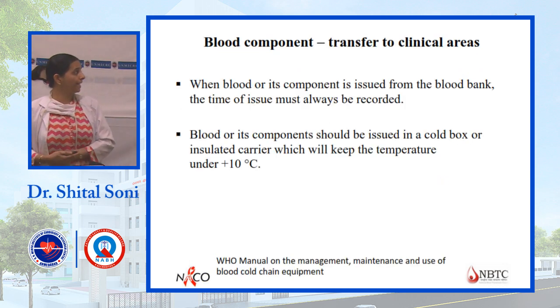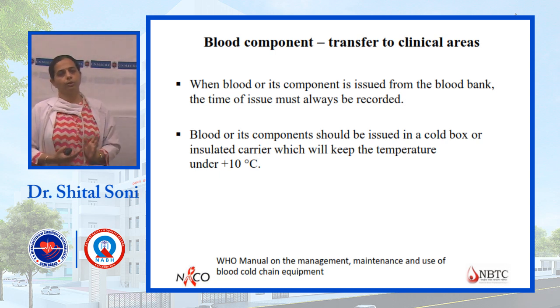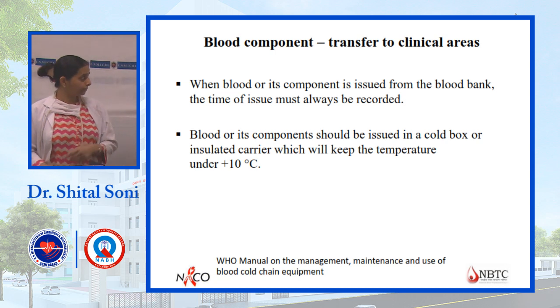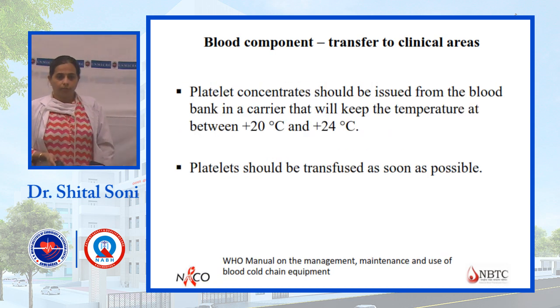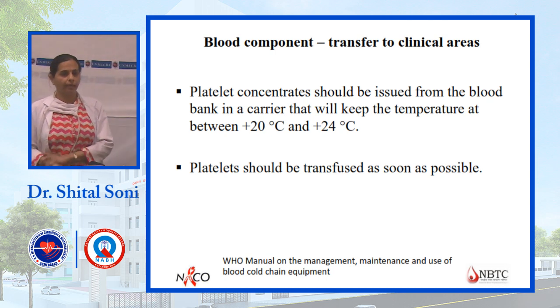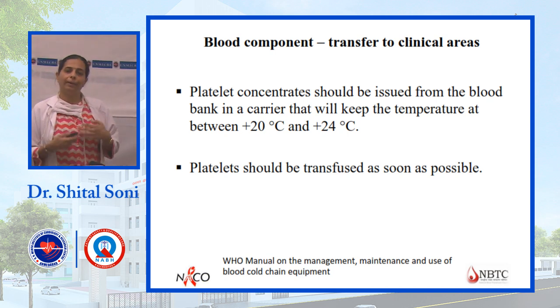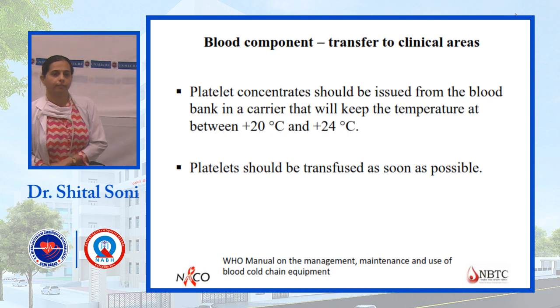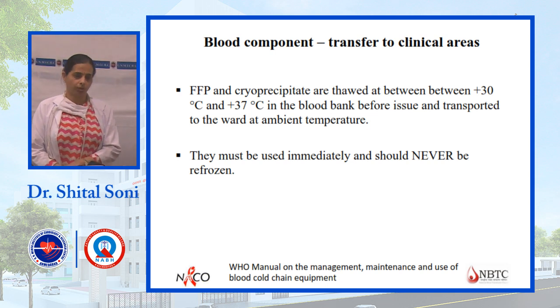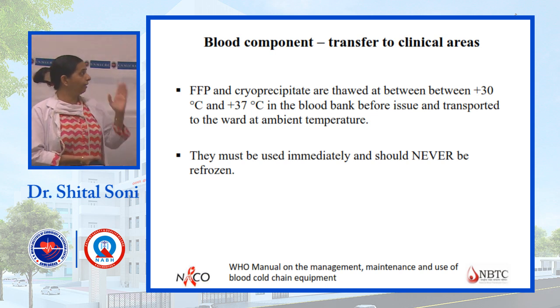When blood components are transferred to clinical areas, as far as possible, any component taken from the blood bank should be used within a short time. For FFP, within 30 minutes; for platelets, it should be used immediately; and for whole blood or RBCs, within half an hour. Different components require different temperatures — platelets require approximately 24 degrees Celsius, so they should be transfused promptly to avoid dysfunction and risk of bacterial growth.